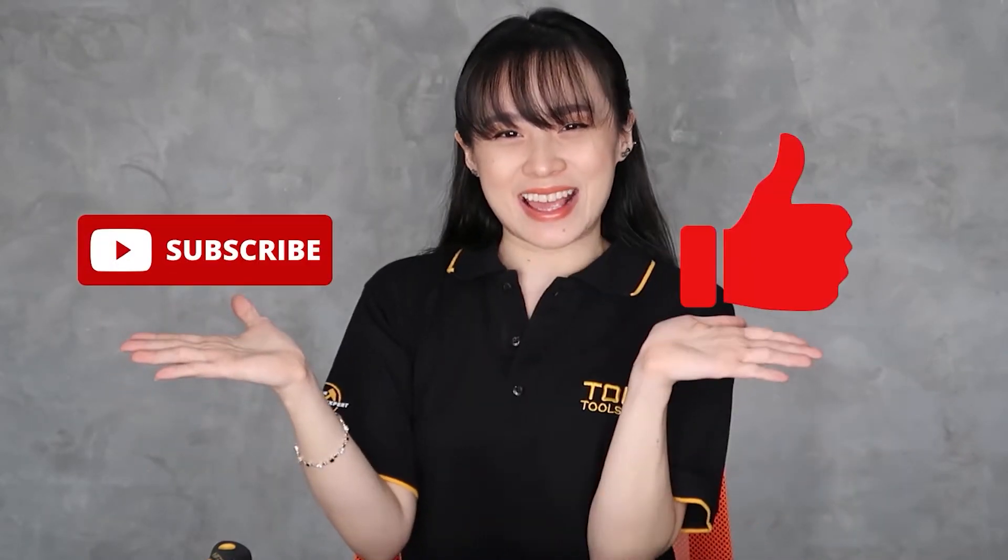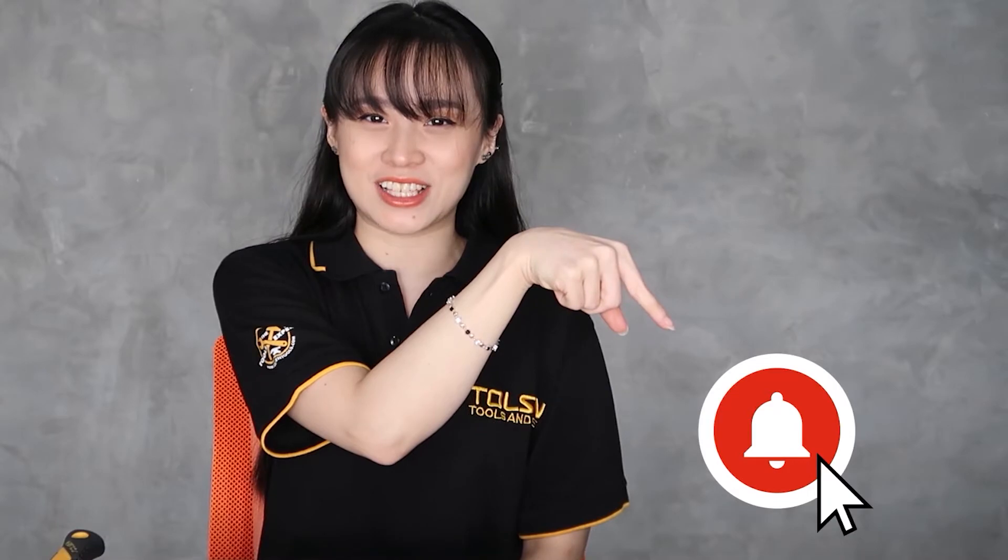Hi guys! Welcome! I'm Laya and I'm here to unbox or to show you how to use our products and tools. Before I proceed, don't forget to subscribe and like. Also, hit the bell button for more updates and notifications.